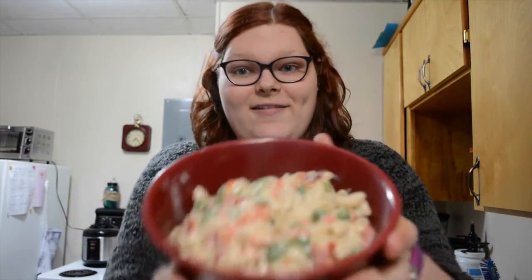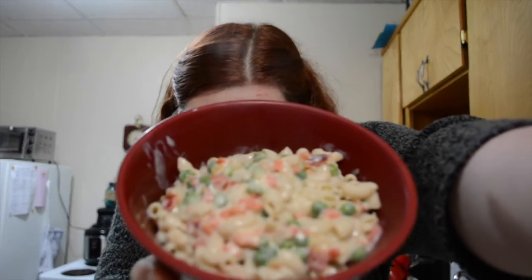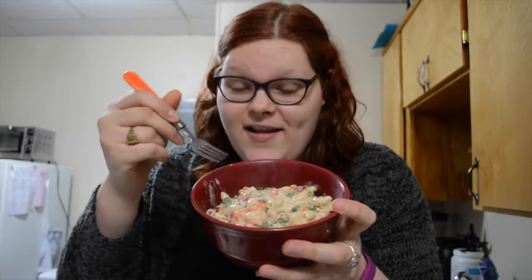And we're back. I am finished cooking it and this is what it looks like. It's got all the veggies in it and it's got delicious, delicious macaroni.